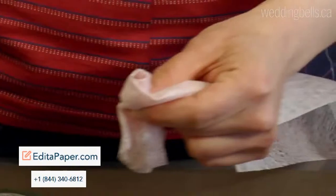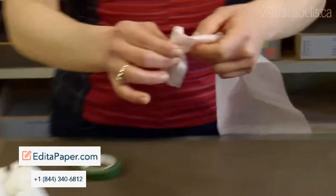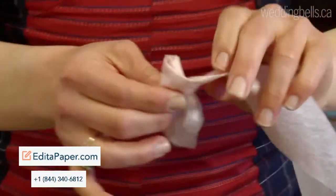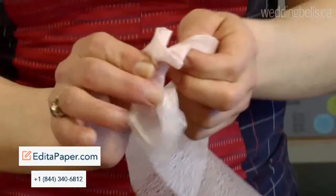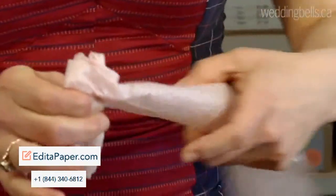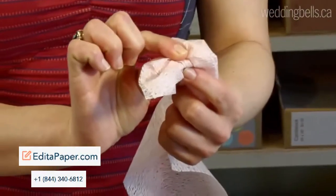And then, to create the petals and the irregularity of the flower, you want to be messy. So you're going to just kind of flip that paper around, and just keep folding. And the more you push it out — again, soft folds, no creases — you're just kind of gathering it around the center, and pinching it at the bottom there.